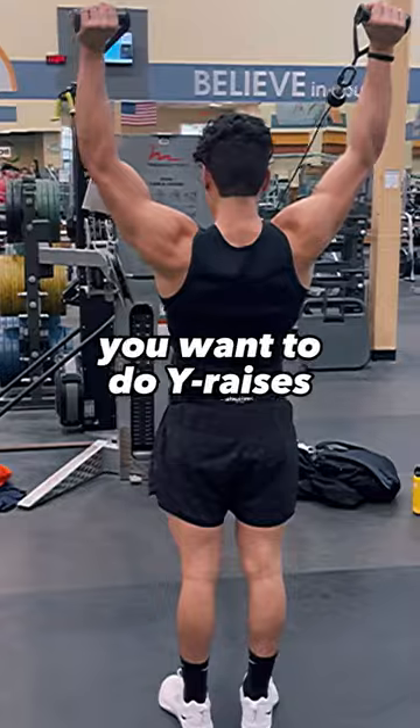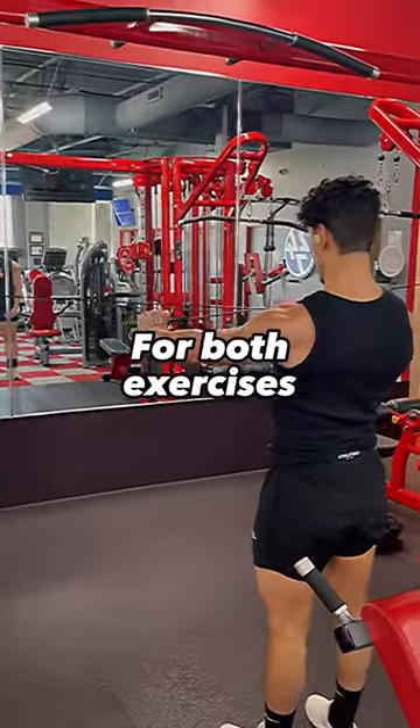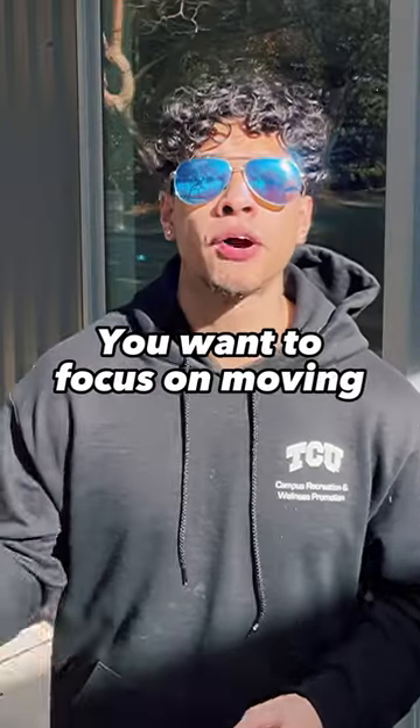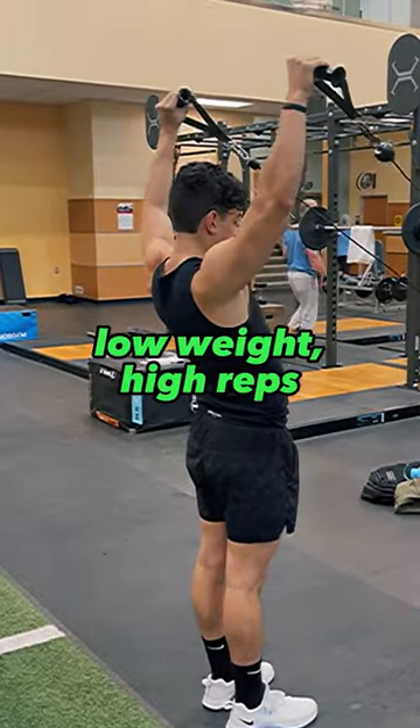To strengthen the low trap, we want to do wide raises, and for the mid trap we want to do scapular retraction. For both exercises, form is critical. You want to focus on moving the scapula, not your arm, which is why these exercises are better with low weight, high reps.